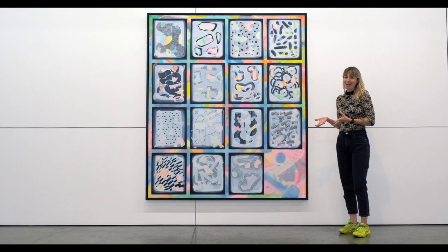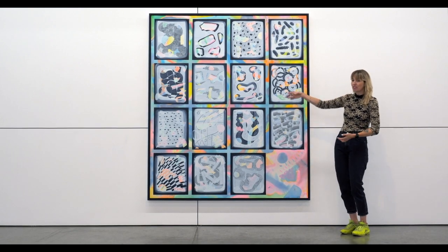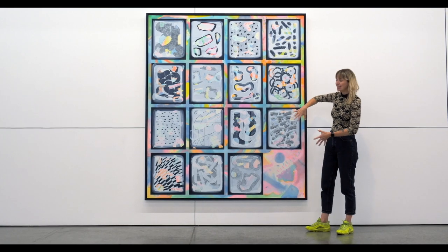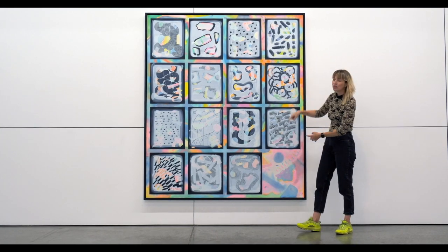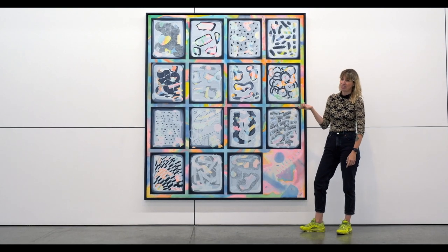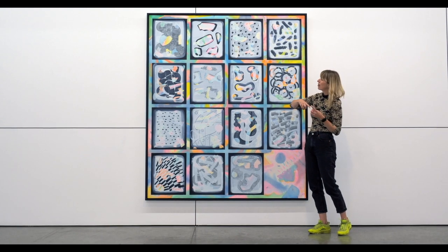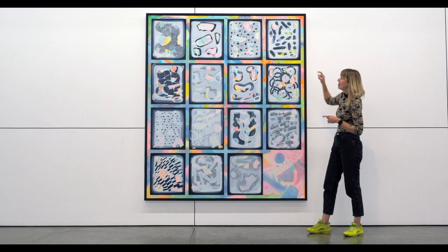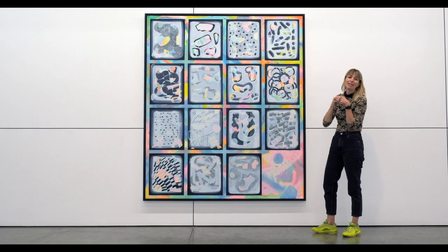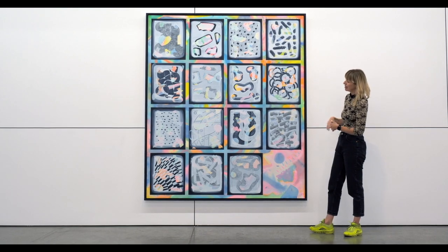This painting is called Le Commencal, and it's a great example of how I typically build up compositions. The color you see is actually the base coat of the painting, which I leave bare to create this quadrant or grid — a theme throughout the exhibition. Here I wanted to show a kind of iterative approach, a variation on a theme, where each quadrant of the grid could become a painting unto itself, and then together complete this larger painting.